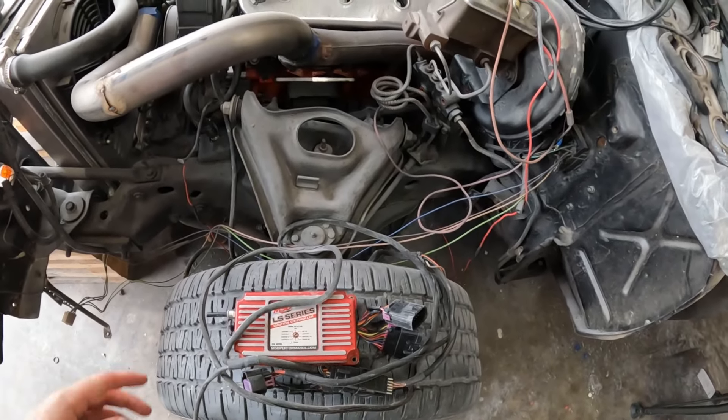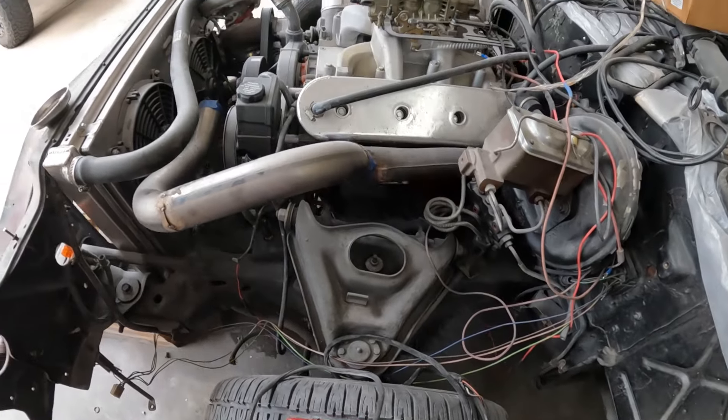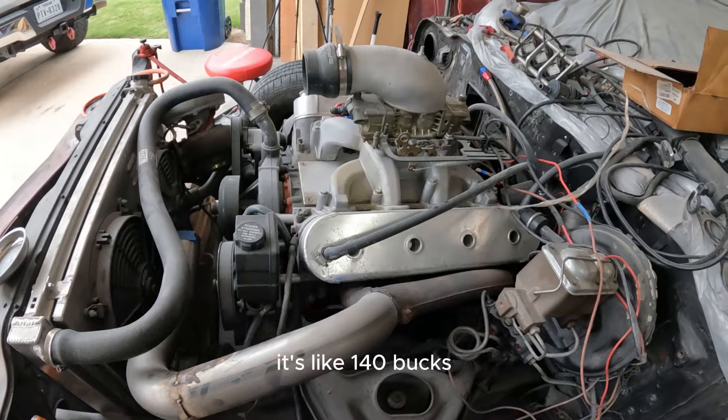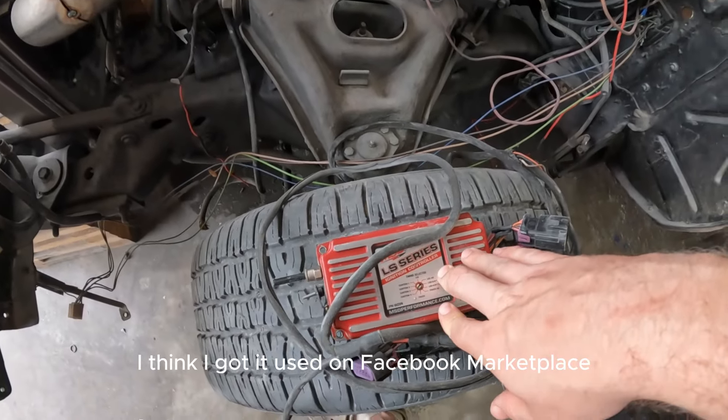It is so simple, the easiest way to do it hands down. It's really just plug and play — two sensors. You don't even have to use the TIP sensor if you don't want to. Basically two sensors and it plugs into your coil packs and you're up and running. That's it. The intake I got off Amazon — it's like 140 bucks.